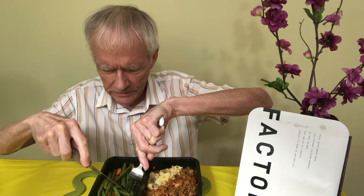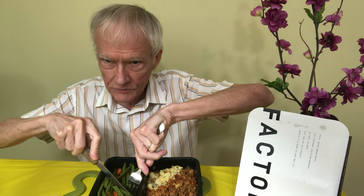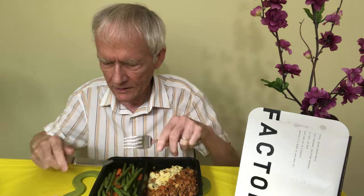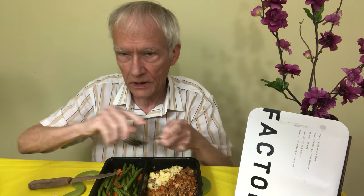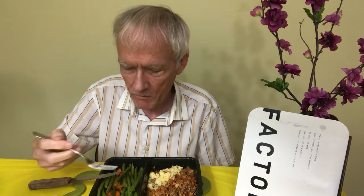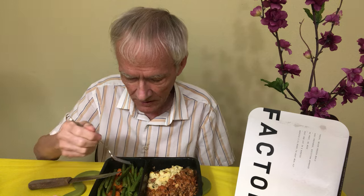I don't know what kind of sauces they put on this. By the way, I ordered these because they're high protein dishes.